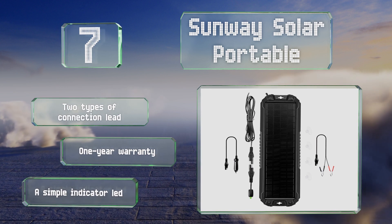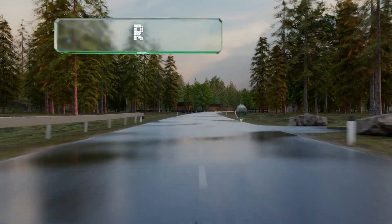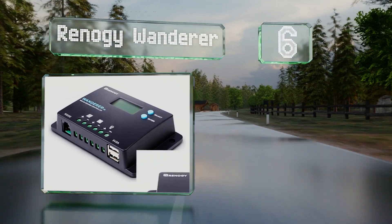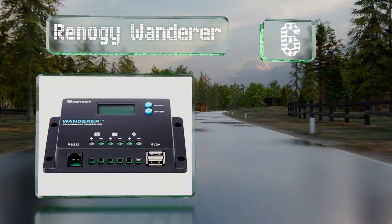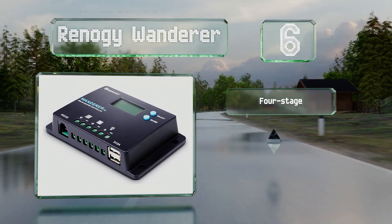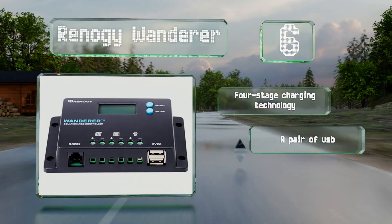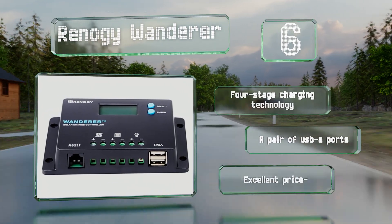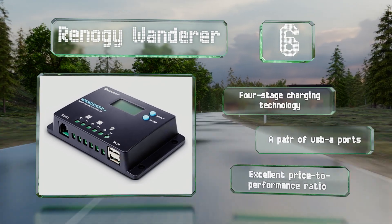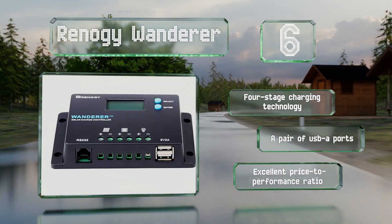Moving up our list to number six, while the Renoji Wanderer isn't as heavy-duty as some, it is a perfectly capable choice for a low-capacity motorhome's electrical system. It's optimized for 12 or 24 volts and works with nearly any type of battery. It features four-stage charging technology, a pair of USB-A ports, and a good price-to-performance ratio.